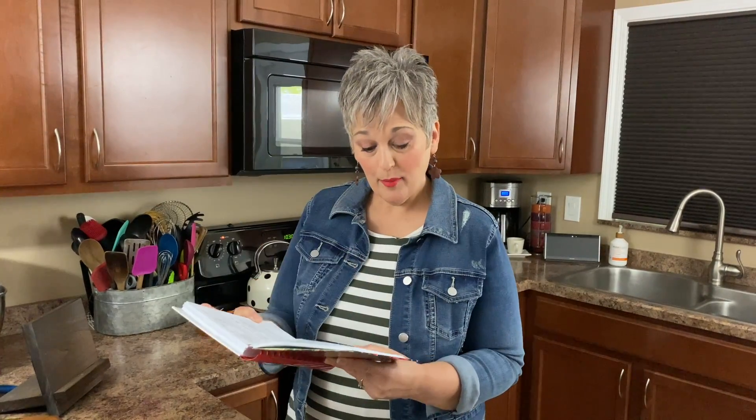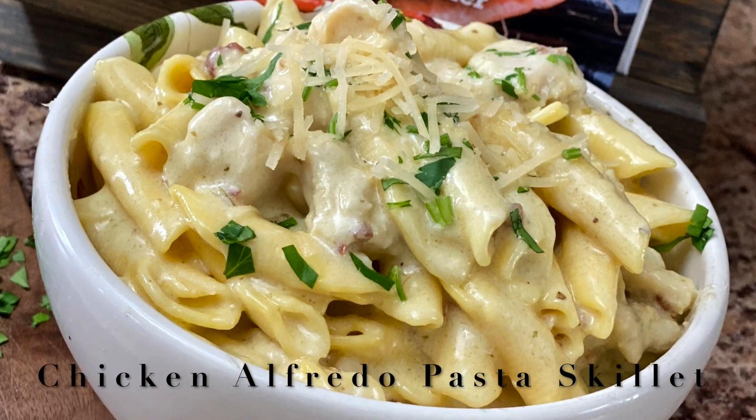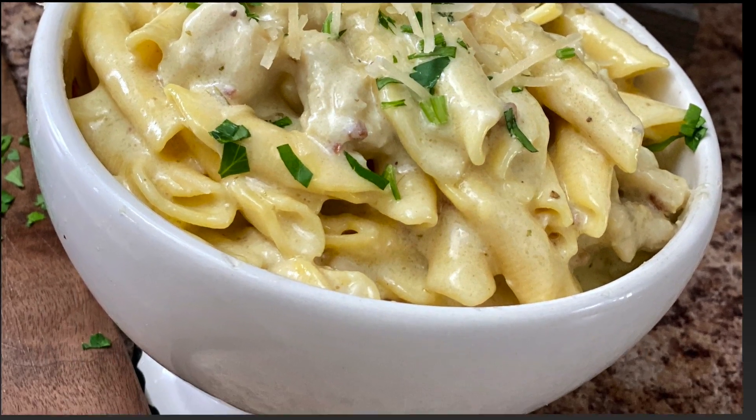Welcome to the Farmstand Kitchen. Come on in today because we're going to be making a recipe from the Farmstand Collection Cookbook, page 80. We're going to be making Chicken Alfredo Pasta Skillet. Let's get started with our recipe. You're going to see the ingredients listed on the side and we're going to get started right now.